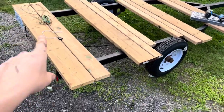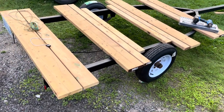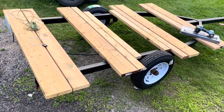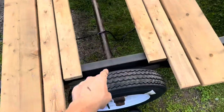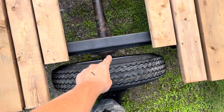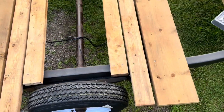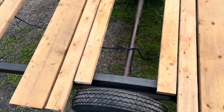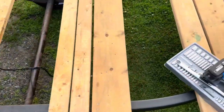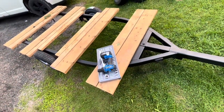I got a license plate and ownership from Service Ontario. I got some U-bolts because these are the wrong ones, so I got some new ones to go here. I also got some new taillights to go on — not too bad.